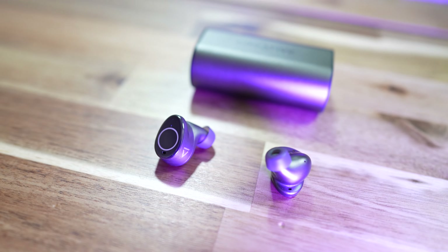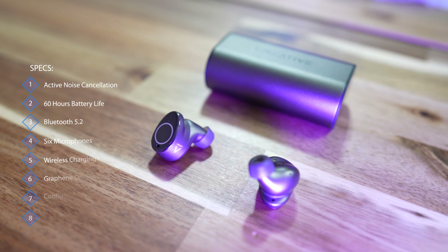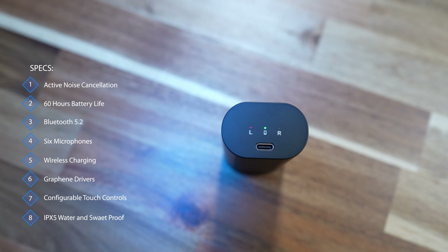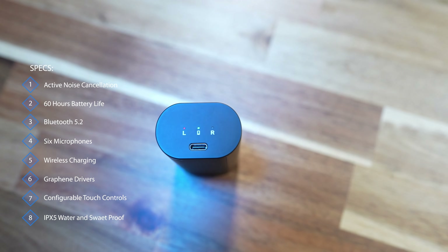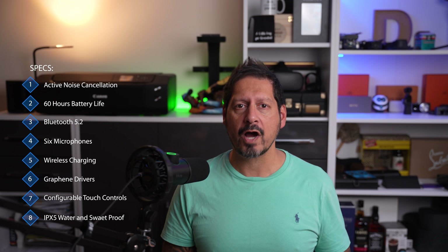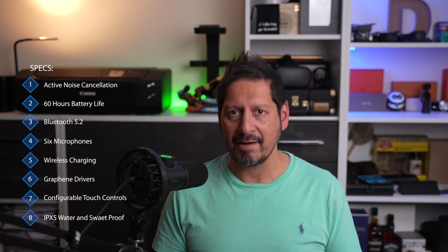Here are the specs. You have active noise cancellation, which is a bit of a given these days and typical of most earbuds I've reviewed. But these also have ambient mode, which not all ANC earbuds do. You get 60 hours of battery life, split into four 15-hour charges from the case — enough to get you through a full day of tunes and some. You also have Bluetooth 5.2, six microphones for active noise cancellation and calls, wireless charging, and graphene drivers.